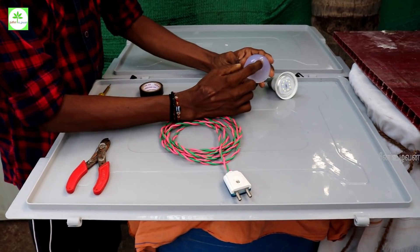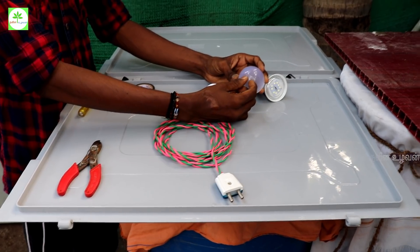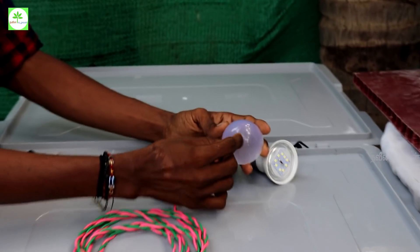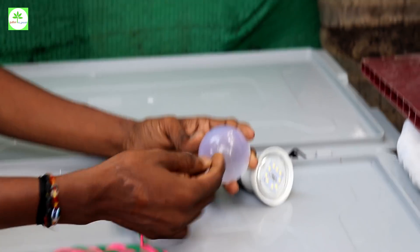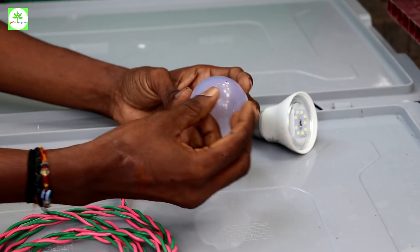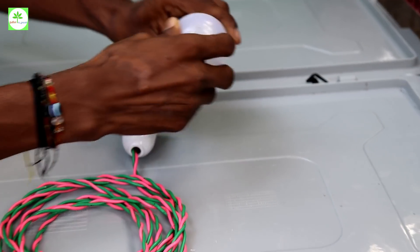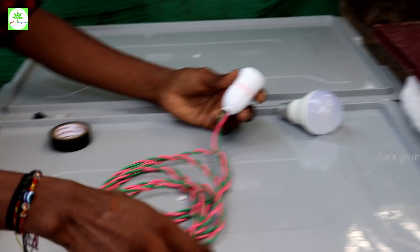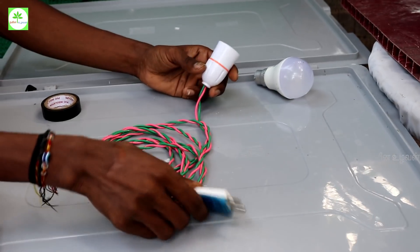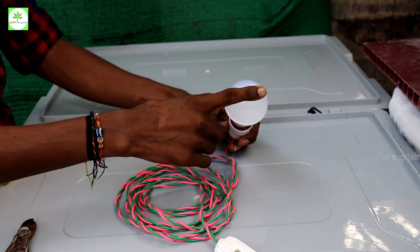I told you that the LED will open these two. We will use the LED to get the LED. I will test it and when you leave the wall, we will place it with a bulb holder and plug the plug.